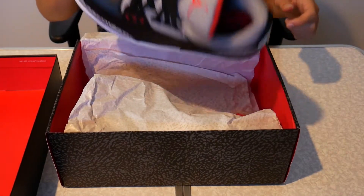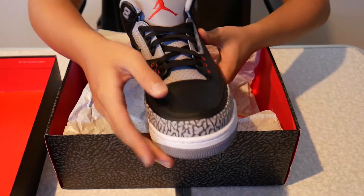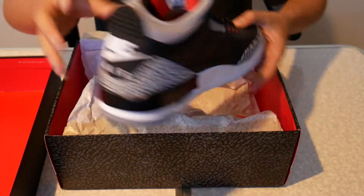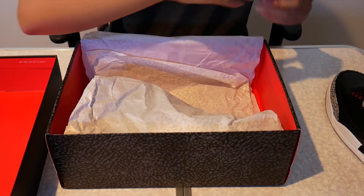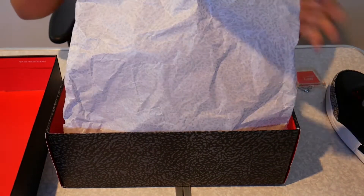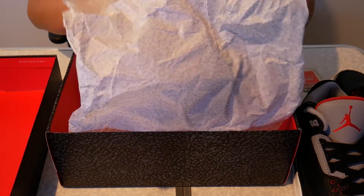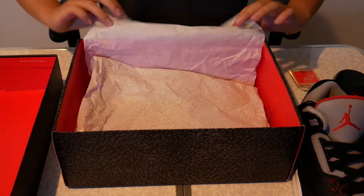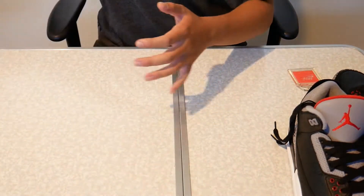Here is the shoe itself, and of course the elephant print paper to finish it off. Let's get into the shoe.